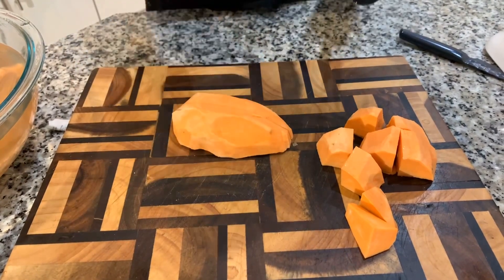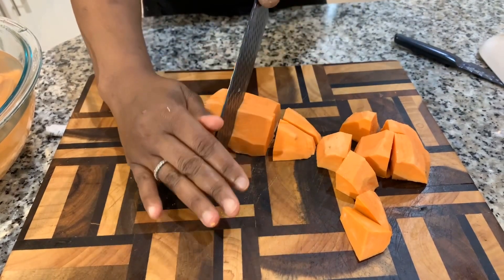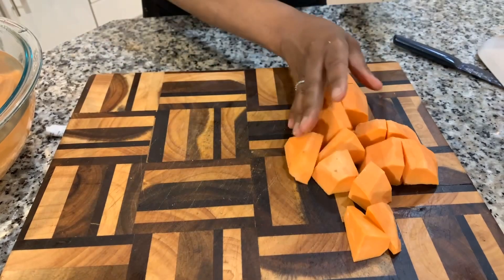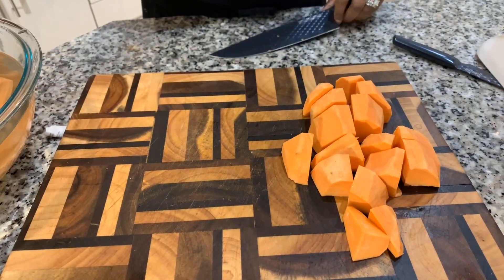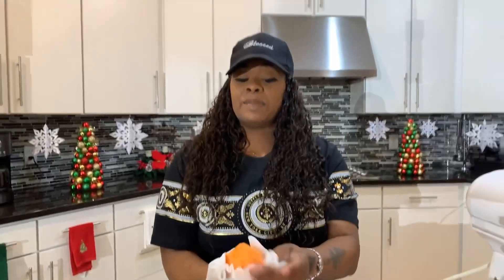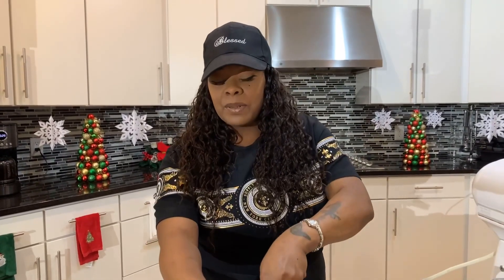So behind me I have my wok that we will be using. I'm going to fill that wok with some cold salted water — just a little bit of salt in it — and we're going to cook these for around about 20 to 25 minutes. These will be nice and fork tender, and what I mean by fork tender is you're going to be able to slide your fork into the potato and it's going to slide out with ease. If that happens your potatoes are cooked to perfection.